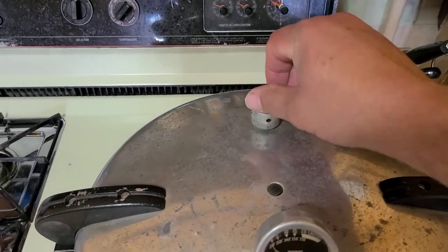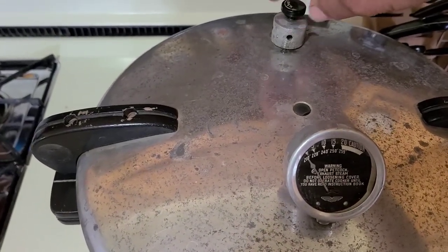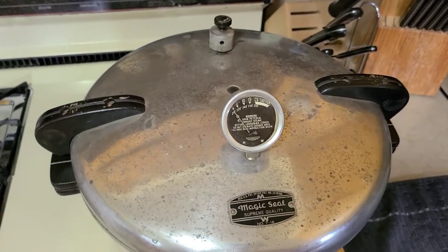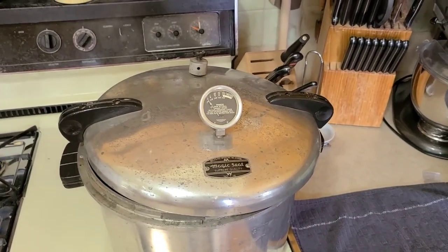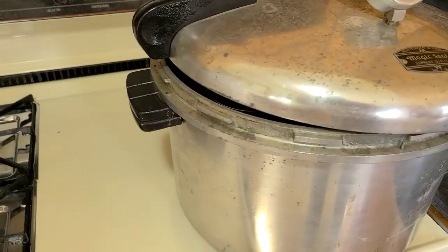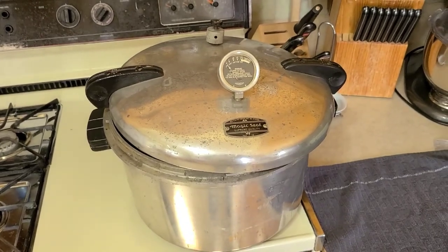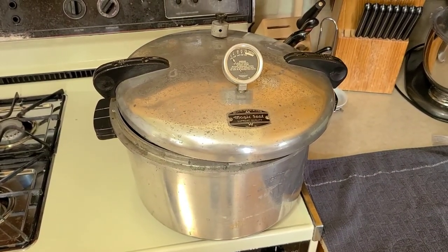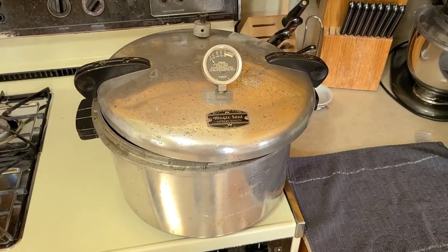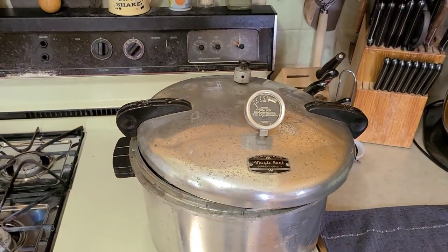Our canner has gone back down to zero. We're going to open our vent here - you can hear that even though the pressure is down to zero, you're still steaming. We're going to bleed all that off until it doesn't make any sound anymore, then we're going to open that lid. We've cracked the lid and left it ajar a little bit. Be careful that you don't get steam burned because it's still extremely hot in that canner. I leave the lid cracked to let some heat escape and avoid sudden temperature fluctuations - you don't want that for your jars.